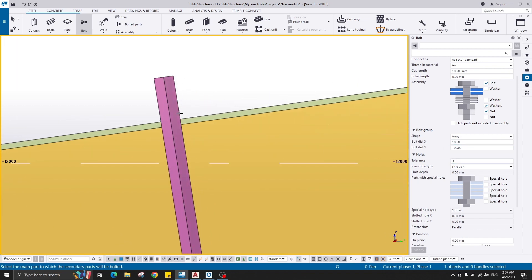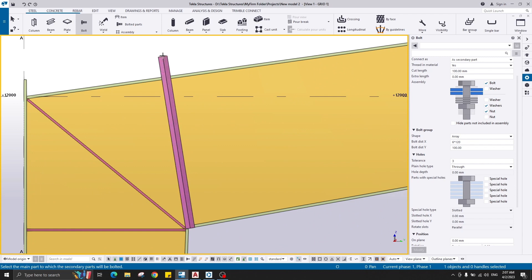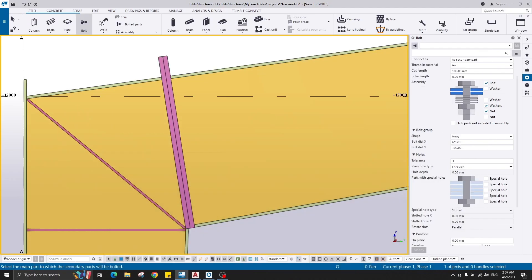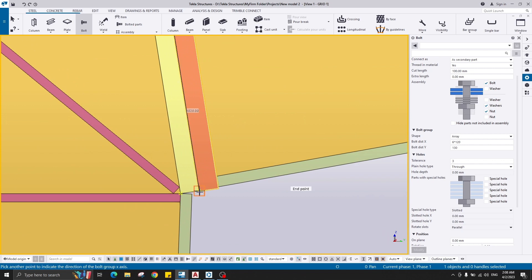The bolt spacing is about 120. Let's try 6 bolts. In the X direction — from here to here — and the Y direction spacing is 130. Select the main part; there's no difference between the plates, so select one of them and this plate. To stop selecting, click the middle mouse button, then select the pick point to indicate the bolt origin from here to here.